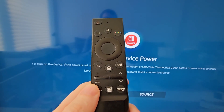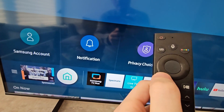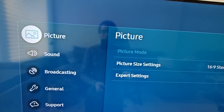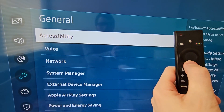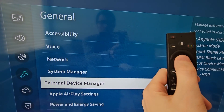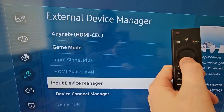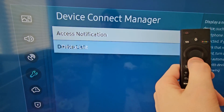Then grab your remote and press Home. Then go into Settings or All Settings. Then go to General. Go to External Device Manager. Then Device Connect Manager.